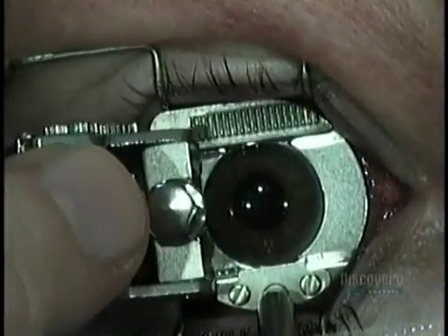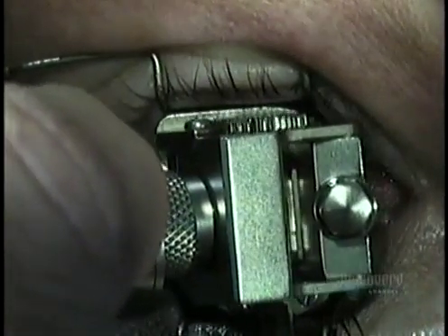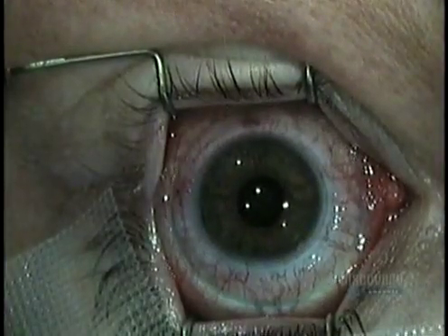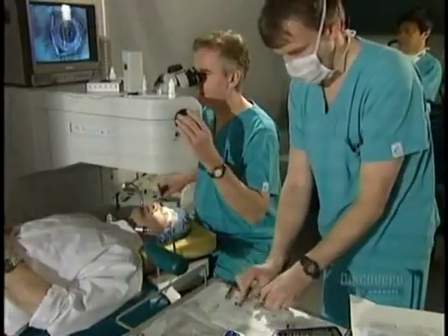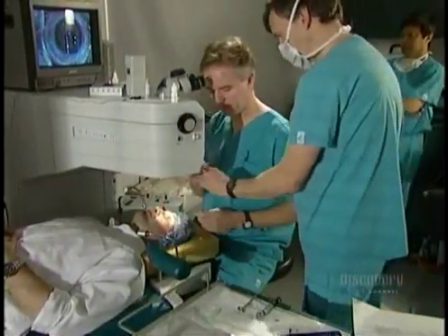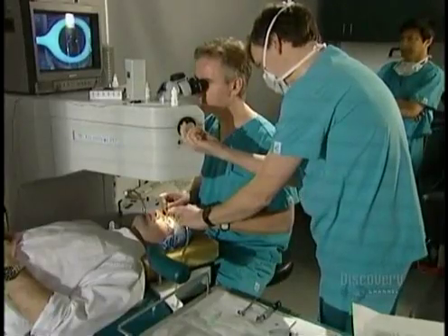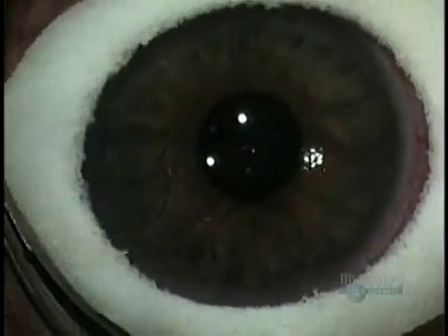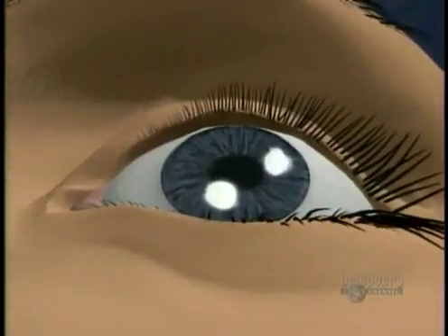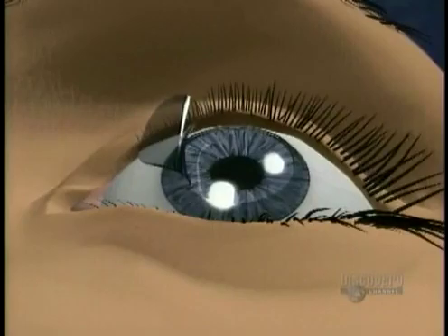He takes the microkeratome and slips it into grooves in the metal suction ring. In a matter of seconds, the device moves across the eye, cutting open a flap of tissue, the same way a carpenter's plane shaves a layer of wood. The surgeon uses a sterile sponge ring to keep tears from contaminating the cornea. He folds back the flap of tissue, exposing the cornea.